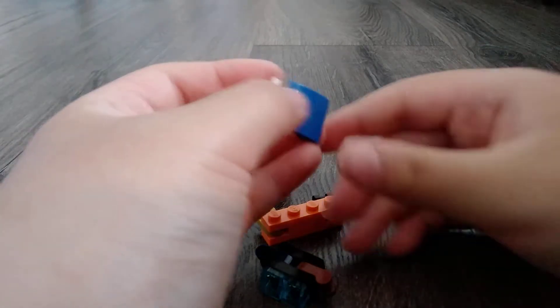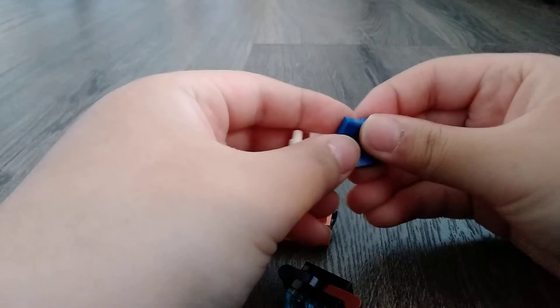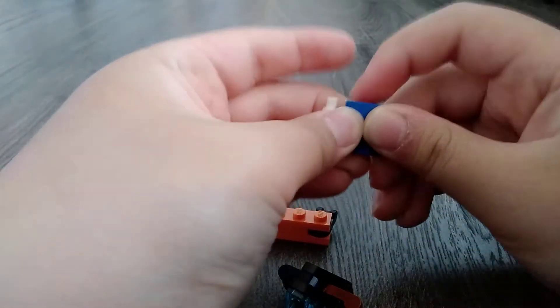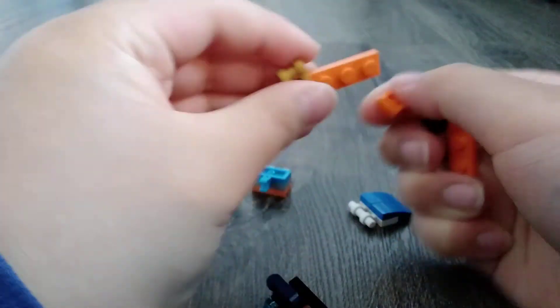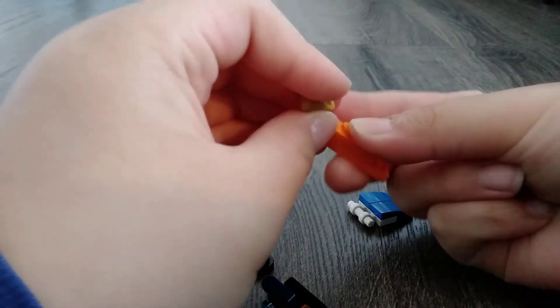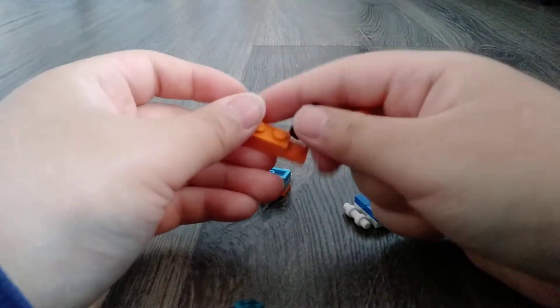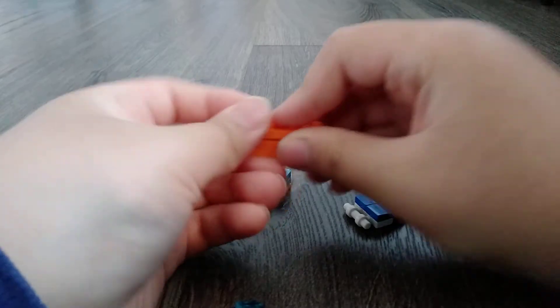I'll show you how to build the body. Take this piece and take these two — you can get one of these two — and put this here. And how to build this part: take these four and clip them, and put that there. Put this here, and put another one of those here, and put that there.